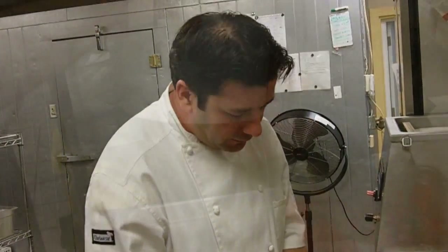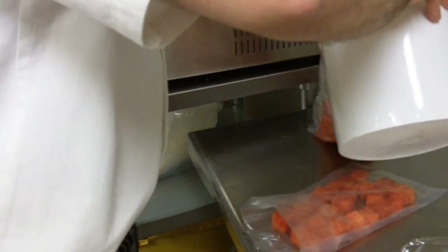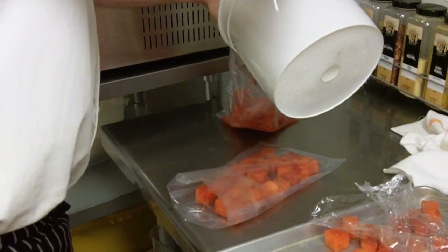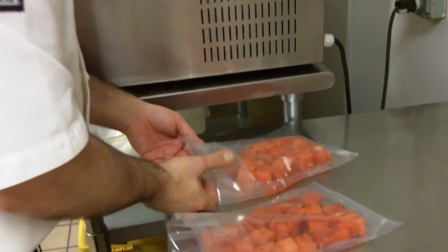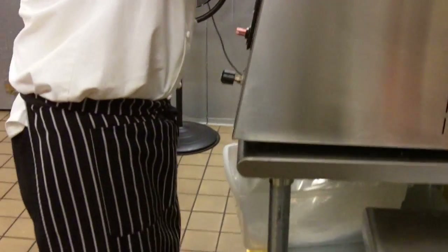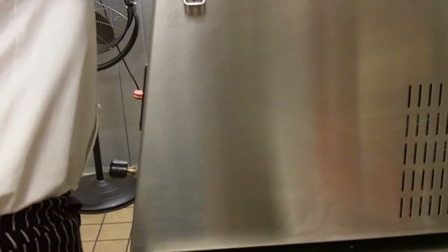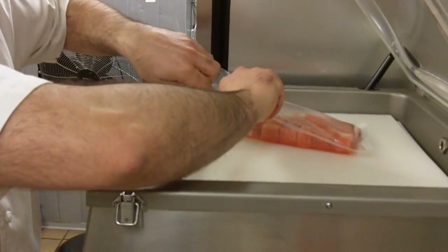About 3 to 4 ounces of juice — not too much, maybe 3 ounces. You don't want to put too much because it's going to boil out of the bag.